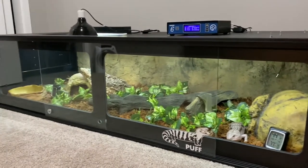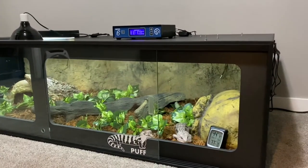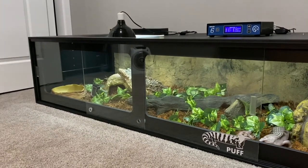So I hope you enjoyed the video today. Let me know what you think about this cage in the comments, and don't forget to subscribe.